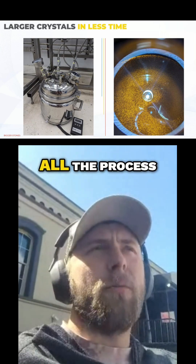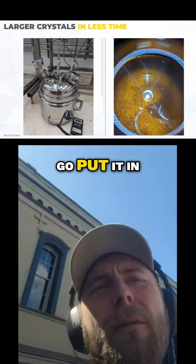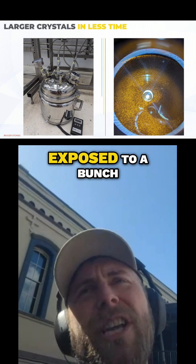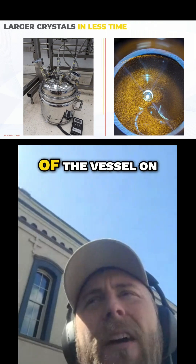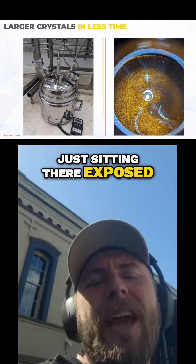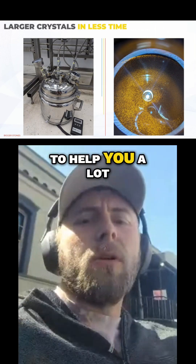So minimizing oxygen throughout all the process is key. A big one where people go wrong: you'll have beautiful liquid diamonds, and then you go put it in your vape cart filler, and the product gets exposed to a bunch of heat while it's filling. And the vessel is open on top, just sitting there exposed to air while hot. So making sure you're protecting it at all steps is going to help you a lot.